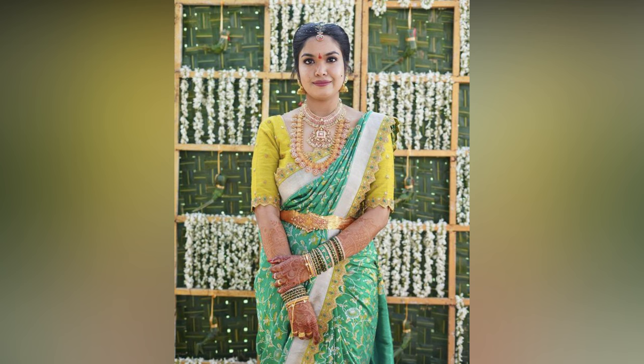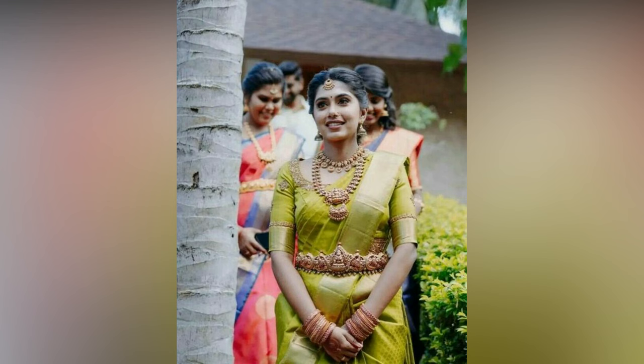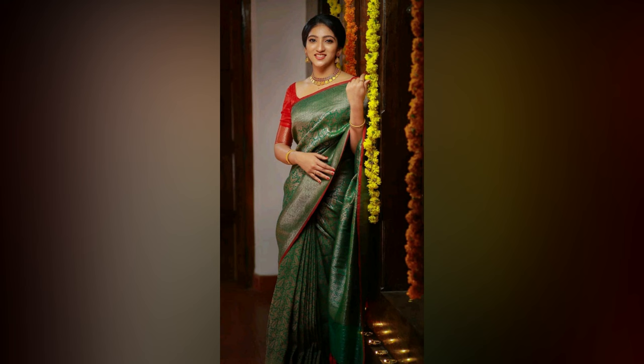A properly draped saree can accentuate your curves, enhance your personality, and add a touch of elegance to your appearance. Therefore, it is essential to learn the proper technique of draping a saree that complements your body type and suits the occasion.